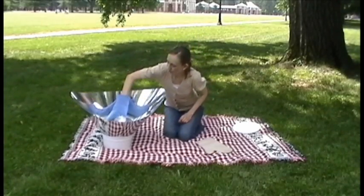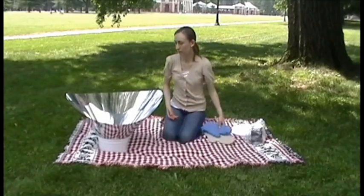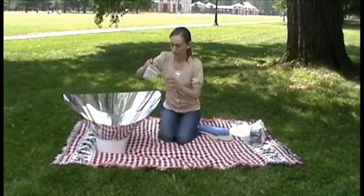Use a towel or oven mitt to remove the cooking vessel from the funnel. The cooking vessel will be hot. Set aside for a few minutes to cool before opening the jar to remove the food.